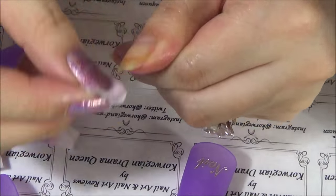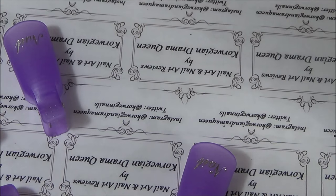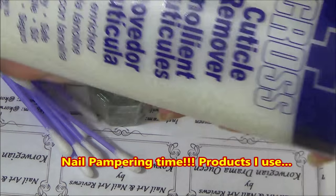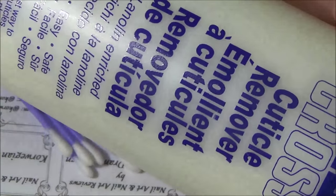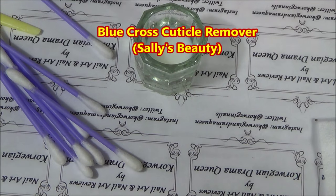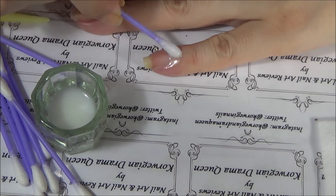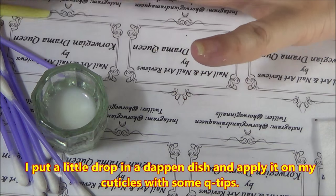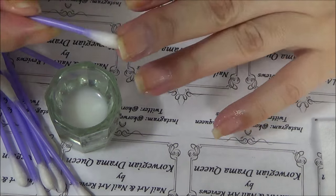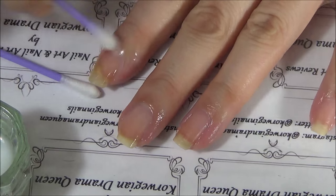So, lovelies, time for step two. For part two, I'll be using these items and products. First off, cuticle removing time. I'm using this Blue Cross cuticle remover and I got this at Sally's Beauty Supply. This is my second bottle — my first bottle lasted me like three years. What I do is I put a little in a dappin' dish and then apply it with a q-tip on my cuticles and under the free edge, like so.